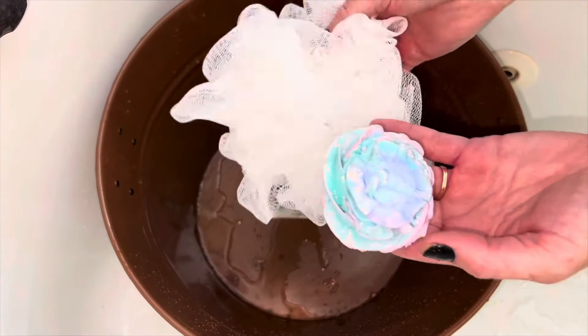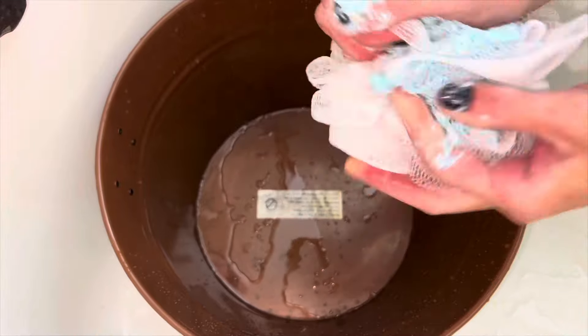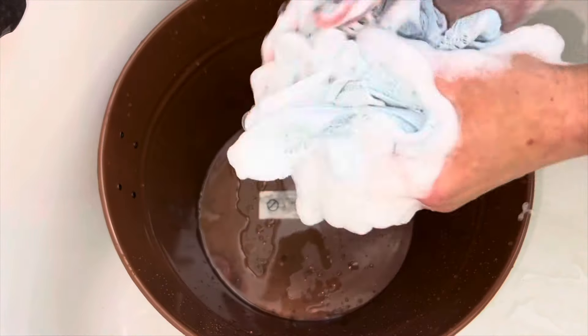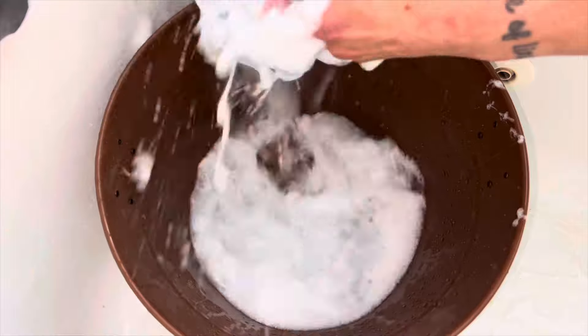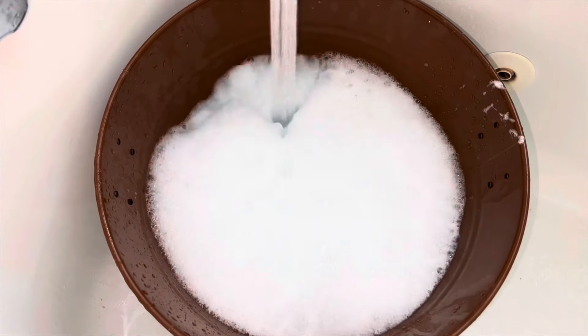To make this a bubble bath frosting recipe, simply add one or two ounces of SLSA or a different bubble maker to the recipe. This type of bubble bath works best if you put it in a loofah, then hold it under running water.